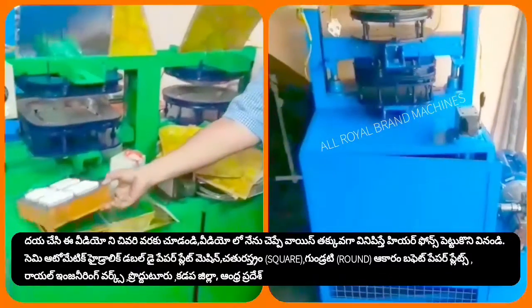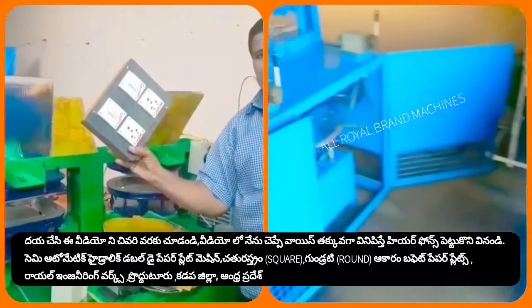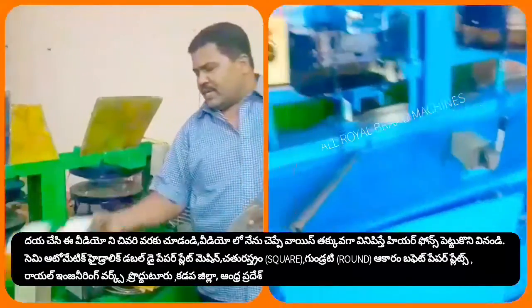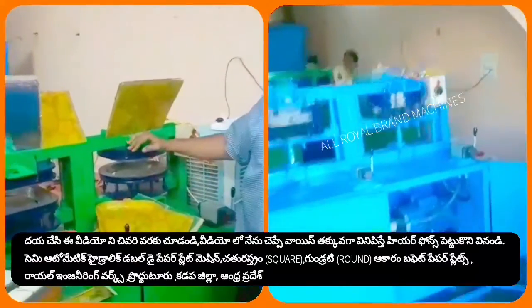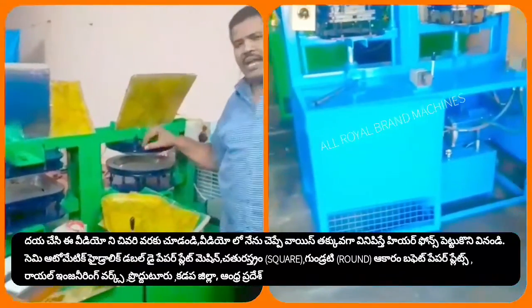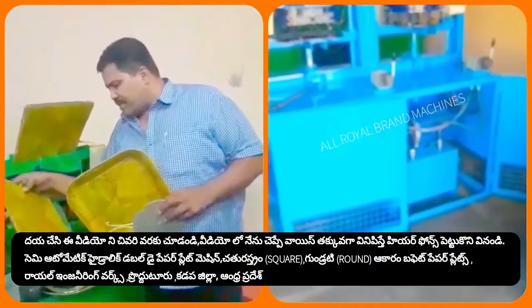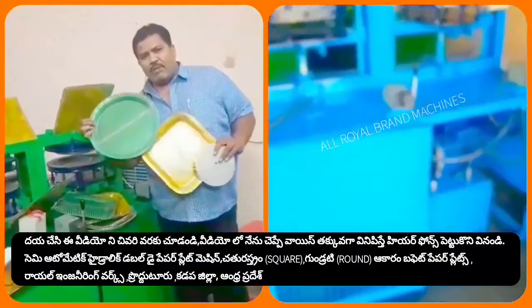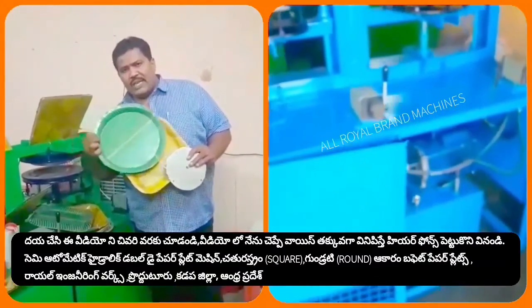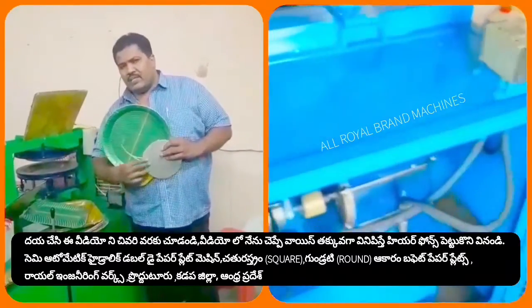After the machine is ready, we have to switch on the machine. We will have a round plate and a square plate, and we have done everything for the plate.